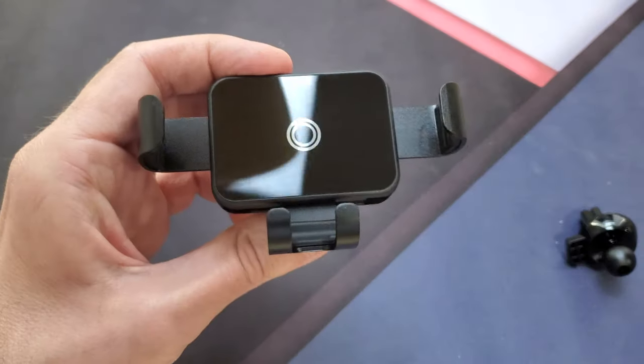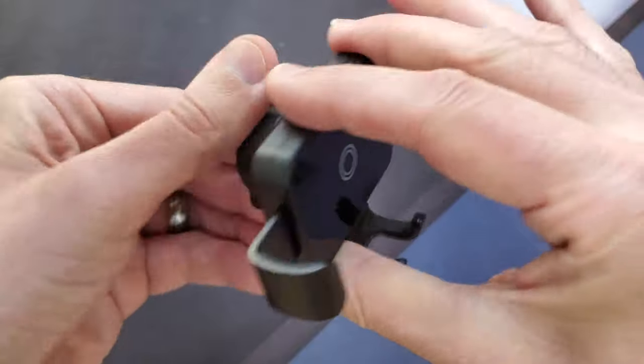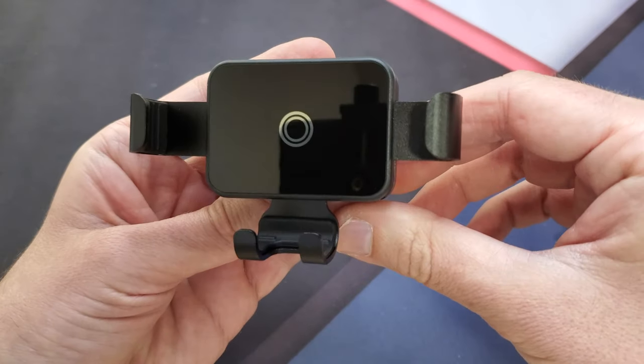Take the little plastic cover off. Open and lock — very simple. Let's go ahead and mount it in the car and see how well it works.